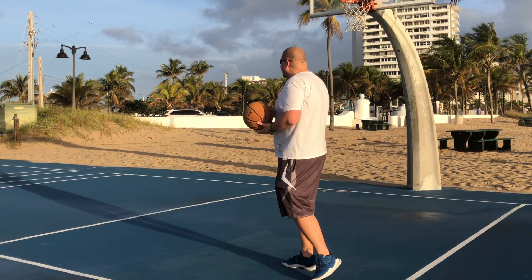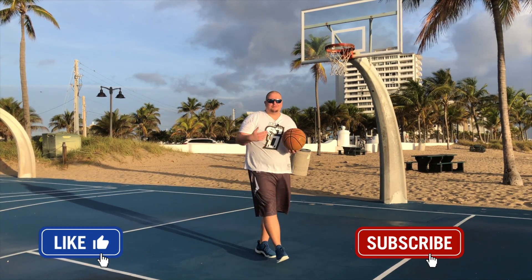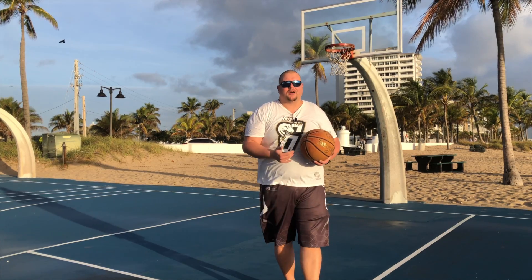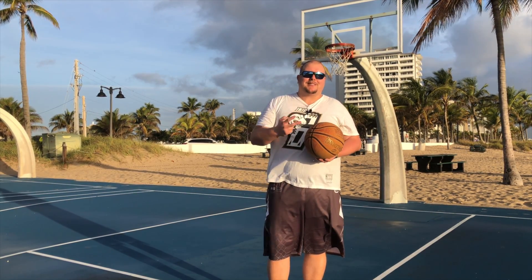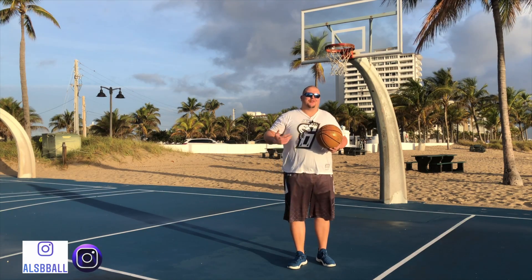But first, check out this amazing basketball court — Fort Lauderdale Beach, Florida. Just remember, any dream that you ever have in your life, it's possible if you put in enough work. I post two videos a day on this channel to make this happen, and it's happening, and I absolutely love it, so thank you.